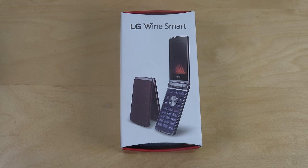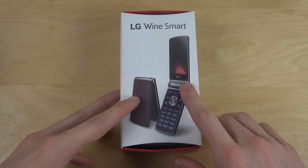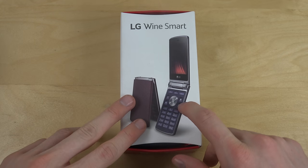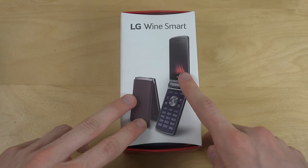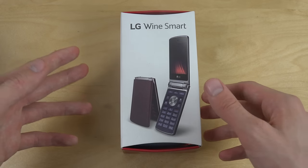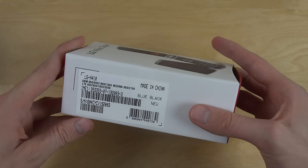Hey guys, so it's time to unbox a flip phone from LG. It's called the LG Wine Smart. The epic thing about this phone is that the screen is a touch display and it's running Android. How amazing is that? It's like the Ferrari of the flip phones.